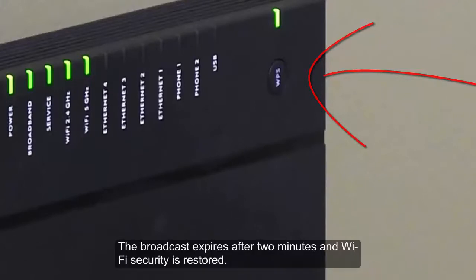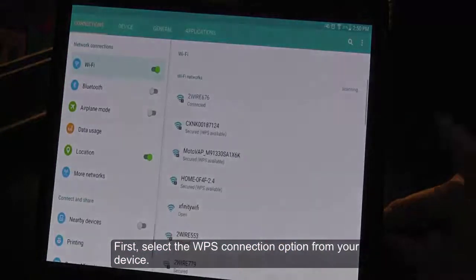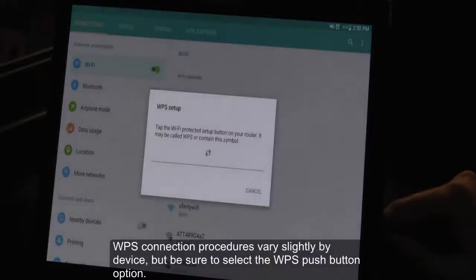The broadcast expires after two minutes and Wi-Fi security is restored. First, select the WPS connection option from your device. WPS connection procedures vary slightly by device, but be sure to select the WPS push button option.